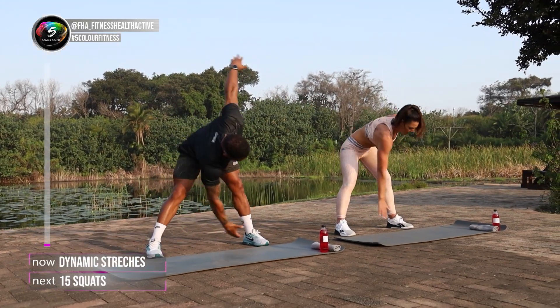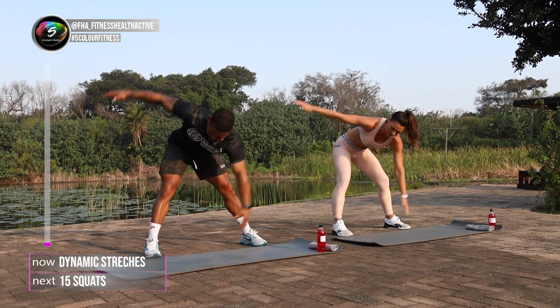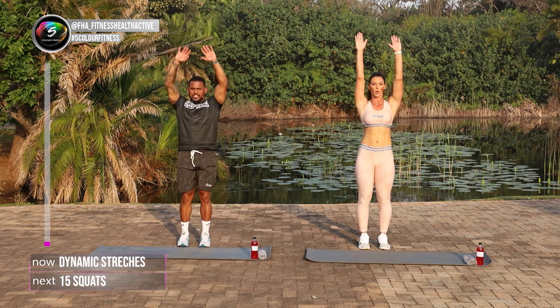Every minute on the minute. So we're gonna do a set number of reps and whatever is left in that minute, we're gonna go into some active rest. That's my favorite. Close the legs and we're gonna touch the toe, reach nice and high over your head for about ten times.